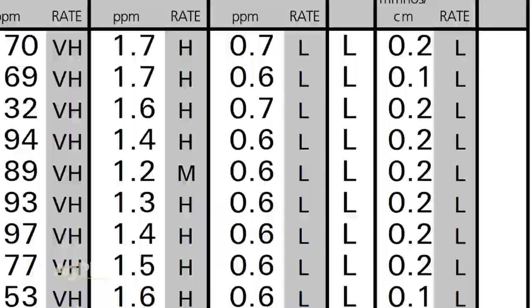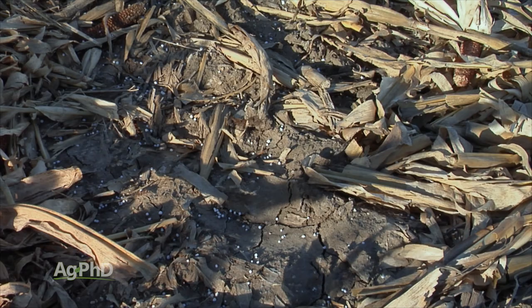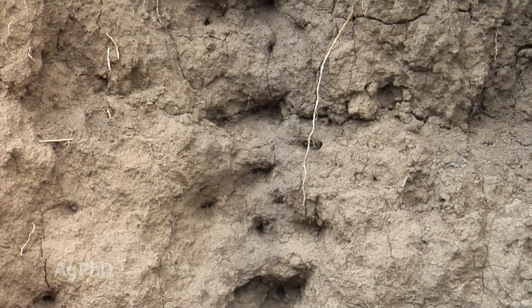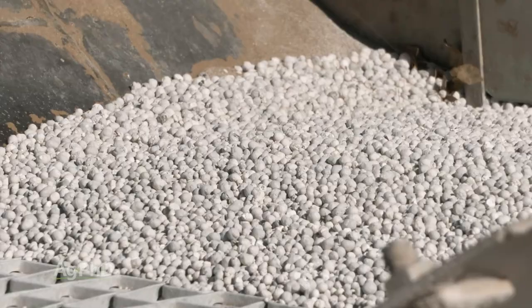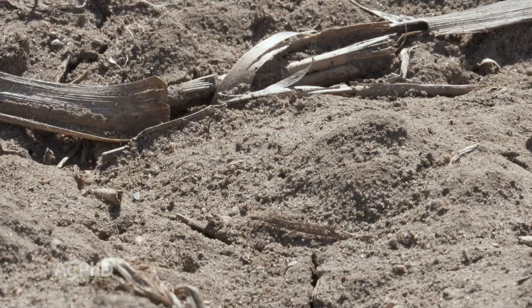There are two main reasons boron shows up low. Number one, boron is leachable — though it's not nearly as leachable as nitrate or sulfate. They say nitrate is roughly twice as leachable as sulfate, but boron is way less leachable than both. So I'm not super worried about it unless you have sandy soil with lots of rainfall. The other reason is most people don't apply a whole lot of boron.